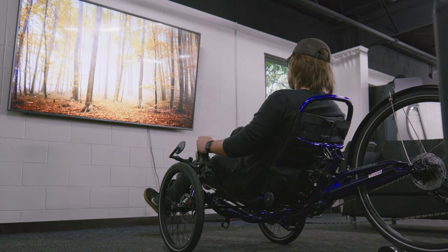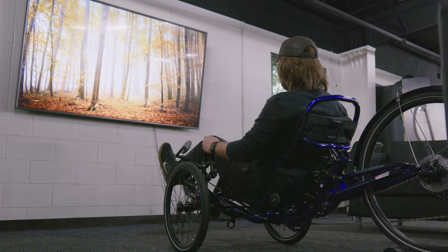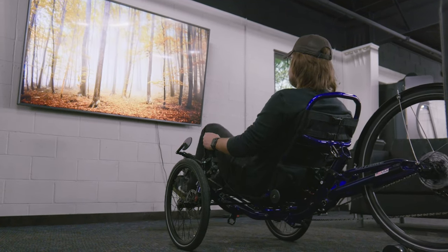It will, however, allow you to ride in the comfort of your own home — be that in the garage, on the porch, or even in your own living room. Now speaking of living room, let's talk about getting it set up.